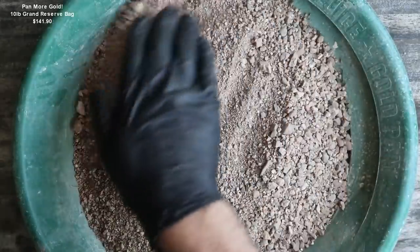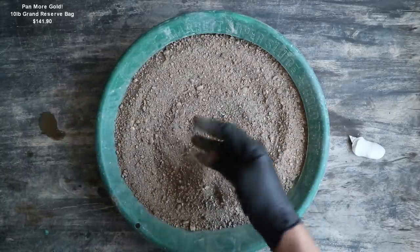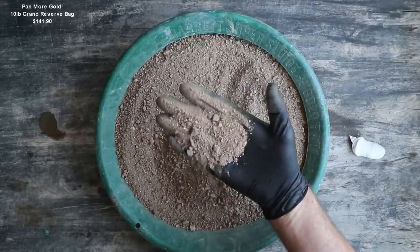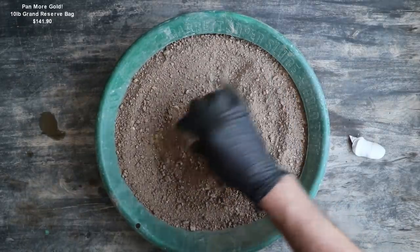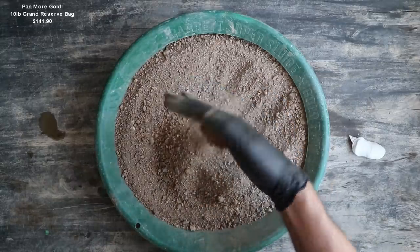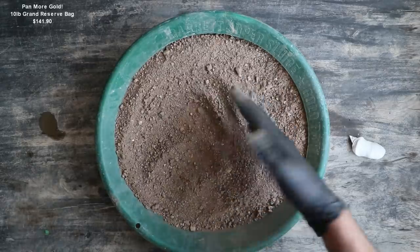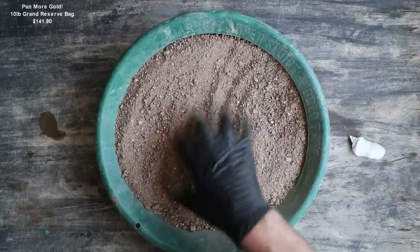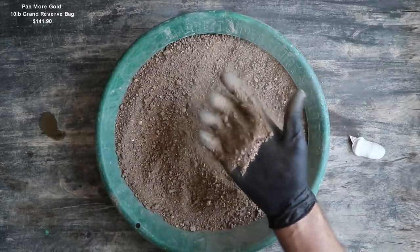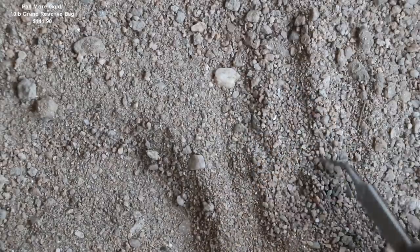That's a lot of pay dirt. Honestly, it doesn't look like river gravels because there's no round rocks in it. It's kind of rougher material, and there's a lot of dust in it, which also tells me it's probably not from a river. It's probably — I'm not really sure where they got this from — but it's definitely not plaster concentrates.